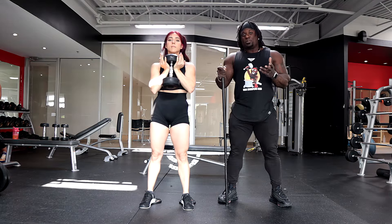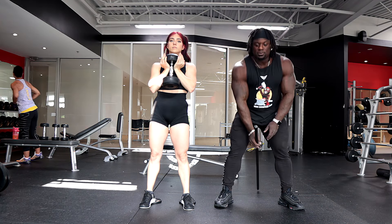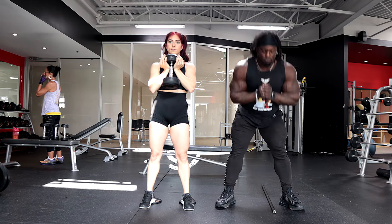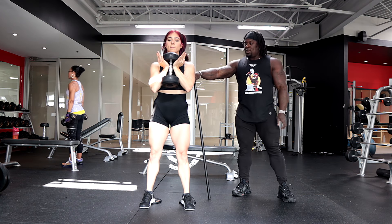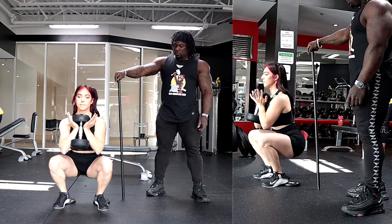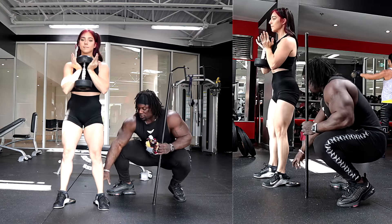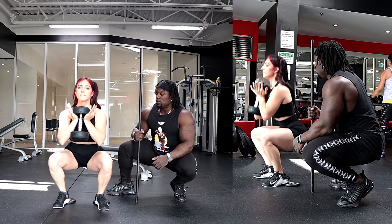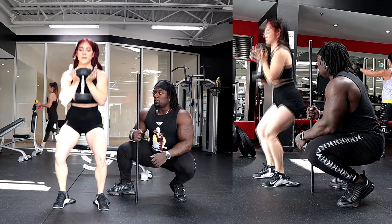Let's do five reps. One tip: when you finish your set, finish at the bottom and just drop the weight there instead of standing up and then dropping it — saves your back. Watch her back stay nice and straight, hips and knees bending at the same time. Two — you can see her knees staying aligned with her toes, driving out, making sure her ankles aren't caving in.